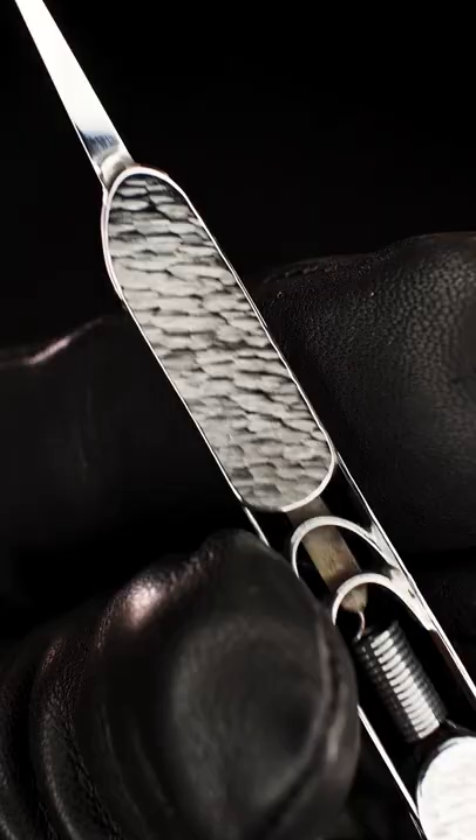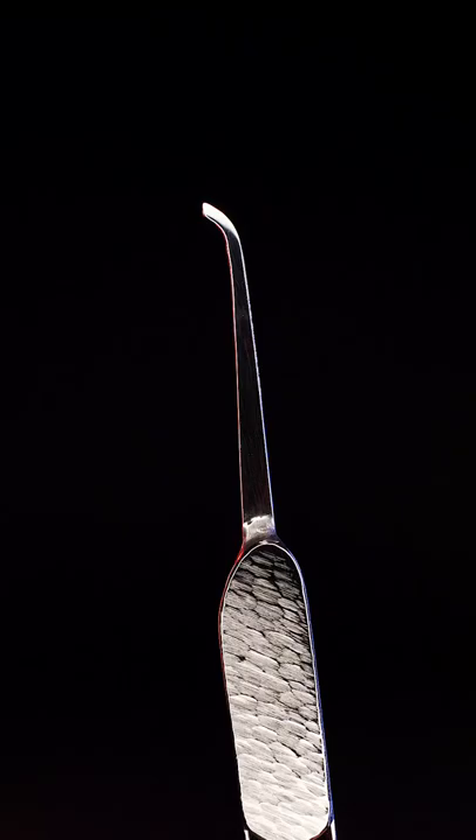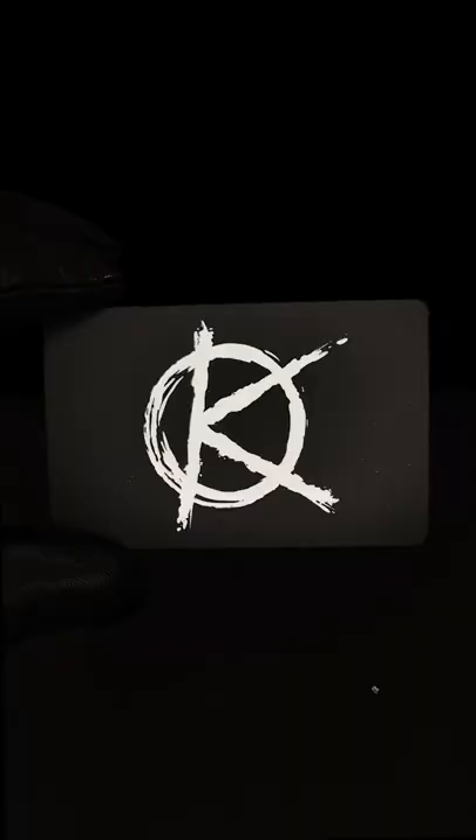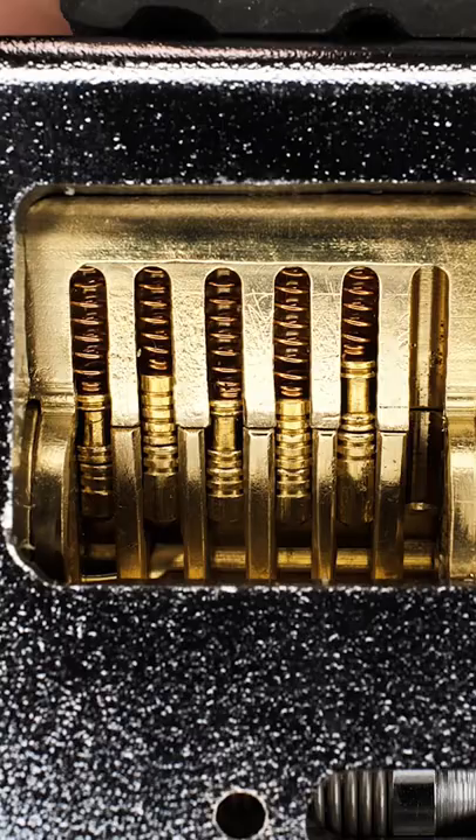Holy sh... Picking the 5200 is no different than the 53 or the 1100 series — they have the exact same core.